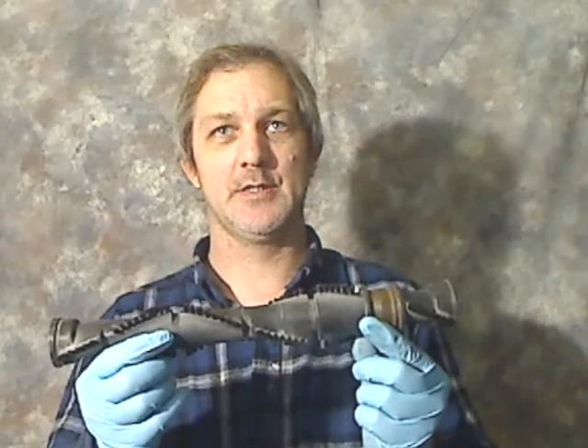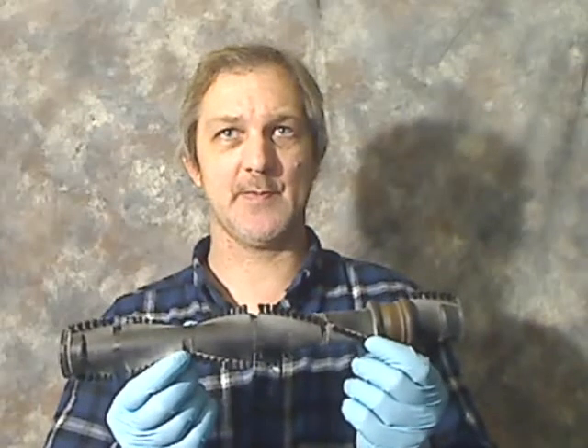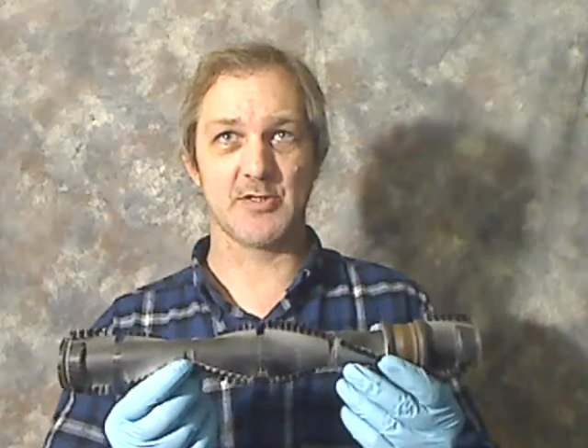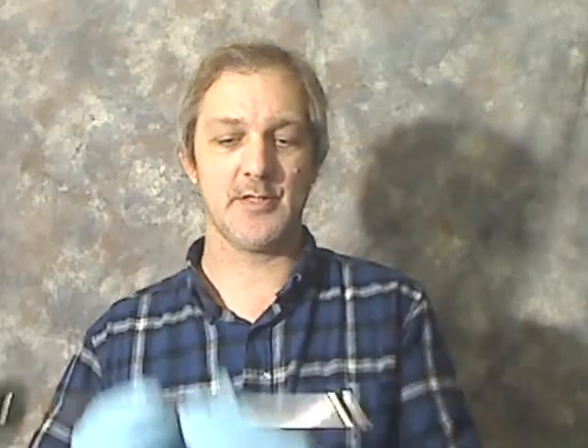I got one of these. If you don't know what it is, it's the brush out of the front of the vacuum. And this thing sounded like a cement mixer the past few weeks. I pulled the rod out of it, and the bearing in the end of it was froze up. It wouldn't even turn.